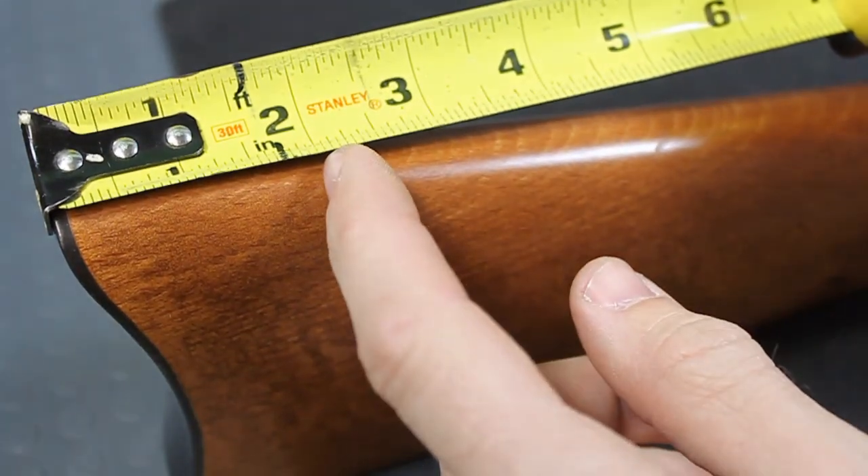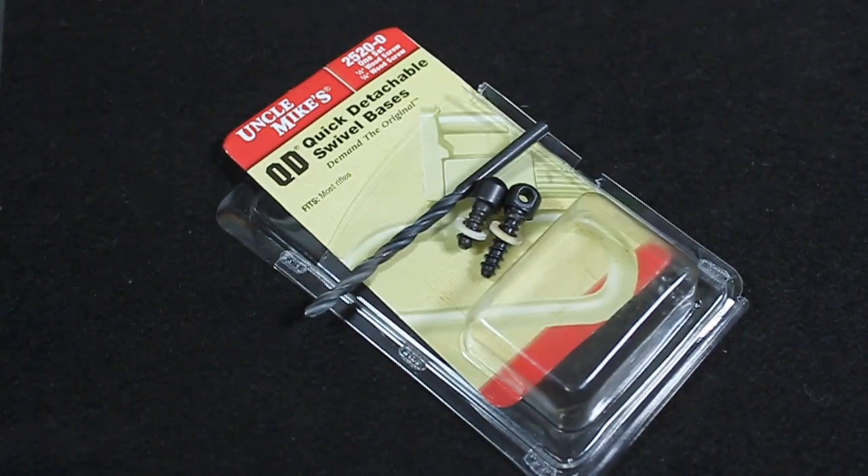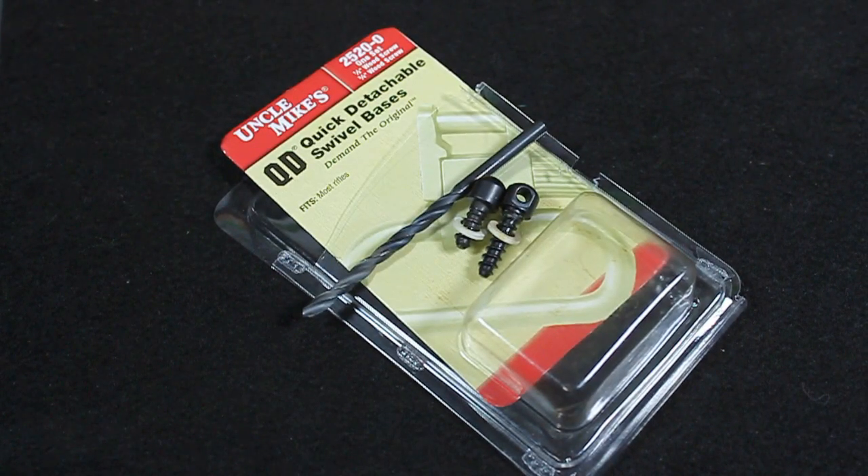Traditionally, the rear swivel sling stud is mounted 2 to 2.5 inches from the rear of the buttstock. For my application, I went with the Uncle Mike's swivel sling studs with an 11/64 drill bit.